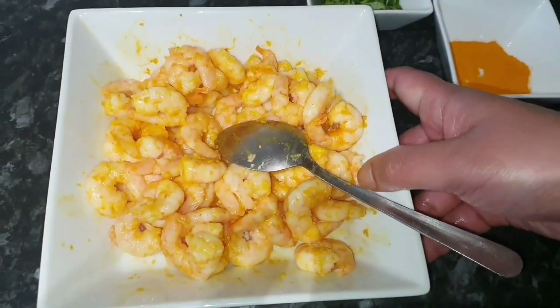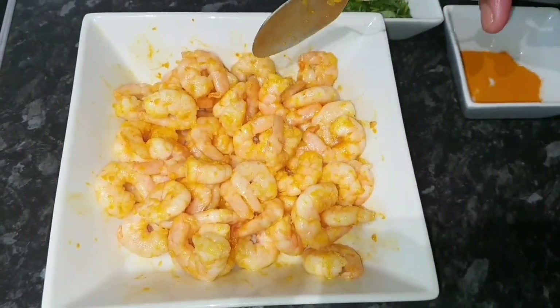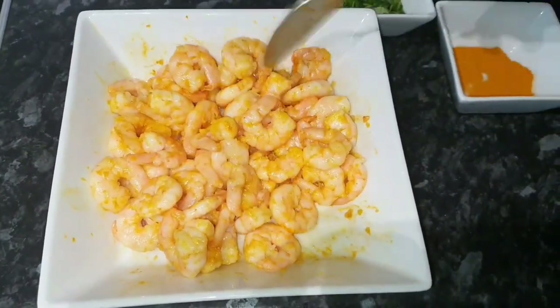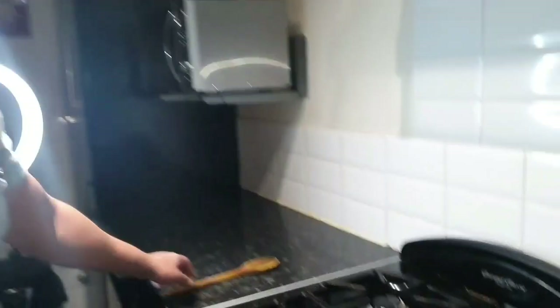We're going to put this aside. You can marinate — leave this in the fridge for about 20 minutes to half an hour. It doesn't need a huge amount of time, so we're basically going to leave it for about 10 minutes and then start cooking.